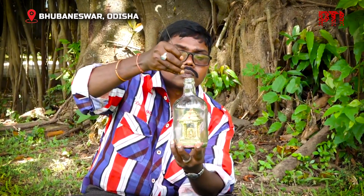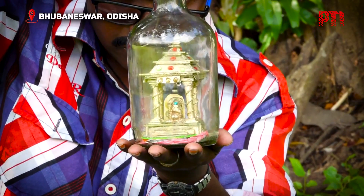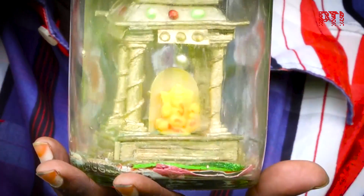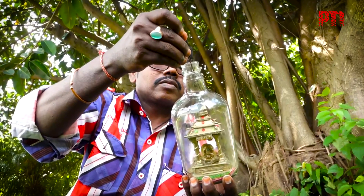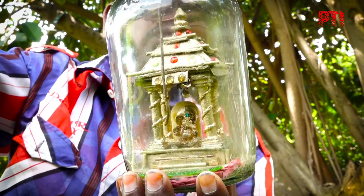On the occasion of Ganesh Chaturthi, a Bhubaneswar-based miniature artist has crafted a Lord Ganesha idol inside a 750ml bottle. According to L. Ishwar Rao, he spent 10 days creating this 5-inch tall artwork which contains a 1-inch idol of Lord Ganesha.